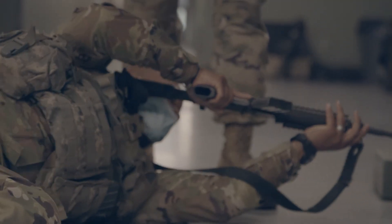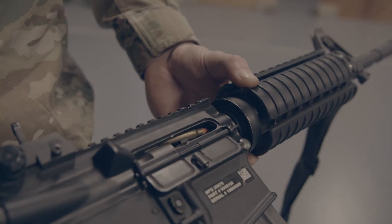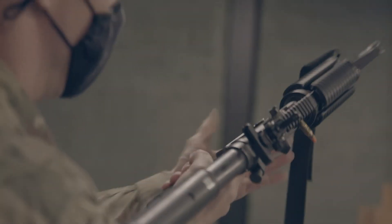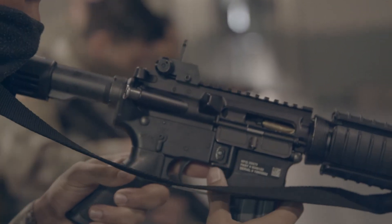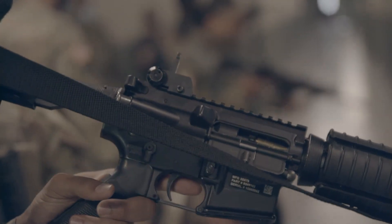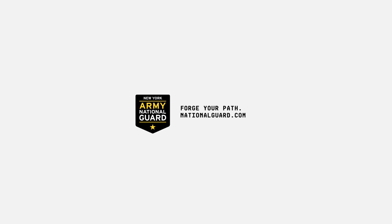It also allows for a very controlled case for weapons malfunction, because those things you need to take time with. Having the training rounds also helps with that, and then it enforces your immediate action drills and your remedial action drills to get the weapon back into the fight to effectively put rounds on target.